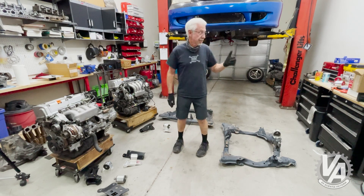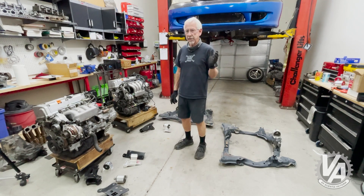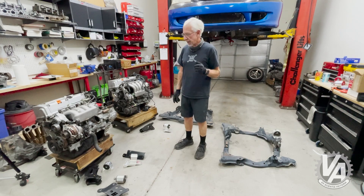Today we're working again on Project Black and Blue, my O2 Civic that actually has O4-O5 bodywork. That's my daily driver.